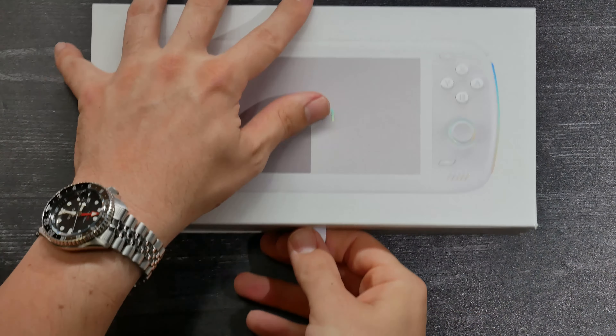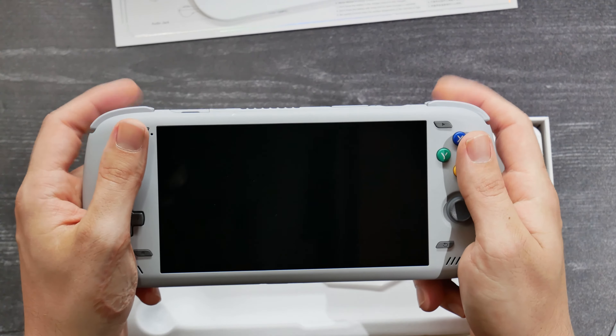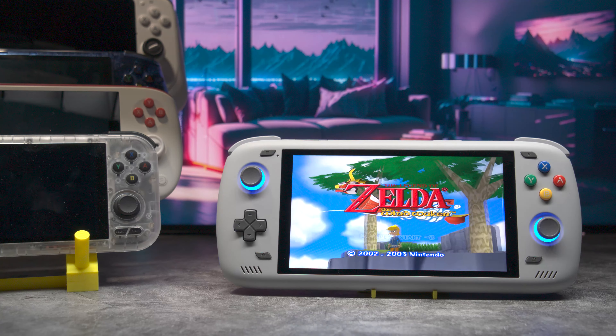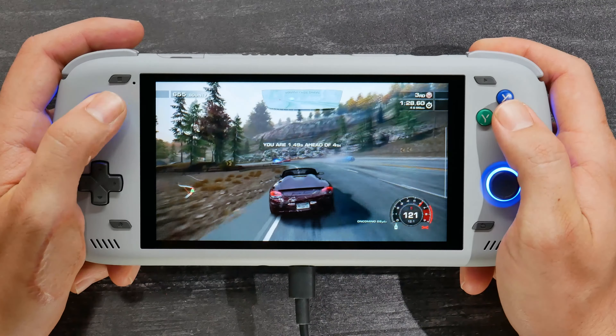Overall, this entire device feels very matte and very grippy, even though there's no knurling. This device is quite a package — it has a fantastic screen, large battery. It's a bit bigger, so it feels like more of a console, and it comes with a bunch of lights and huge speakers that really sound fantastic. This all culminates into it feeling like a console and not just a phone with two controllers slapped to the sides.